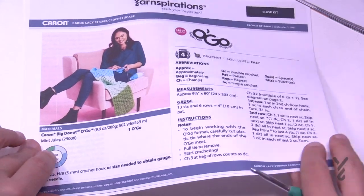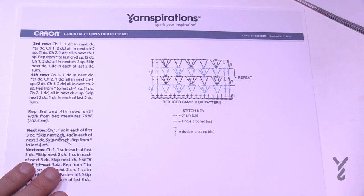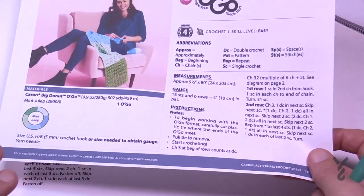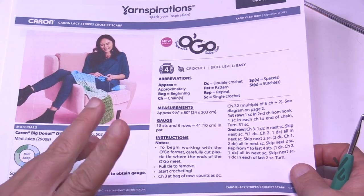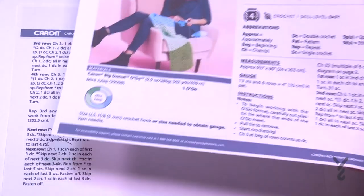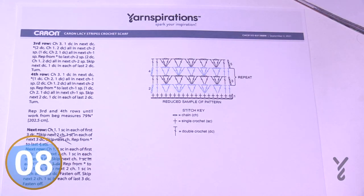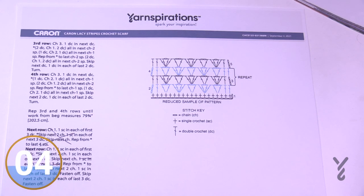There is a crochet diagram available to you on page number two. If you'd like to change the size of this scarf and make it maybe even a blanket, you can do multiples of six plus two — so six, six, six, six, and then add two at the end — and you'll have the balance to create this. At the time of filming, this PDF will be updated and I'll be showing you how to finish it the way it should be. Let's begin.